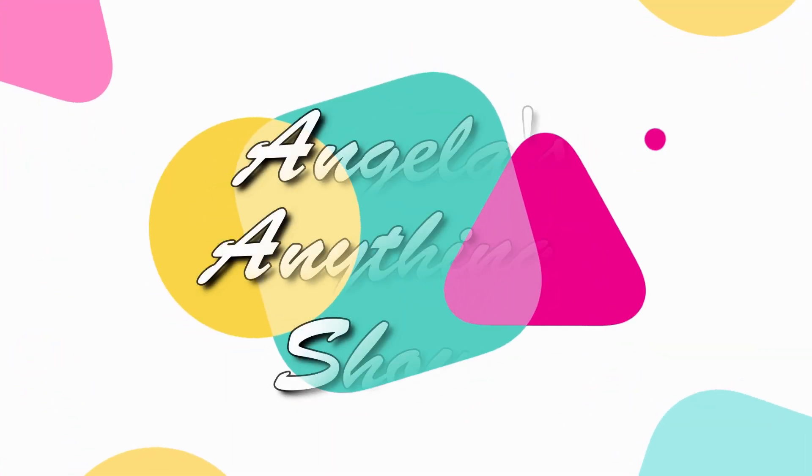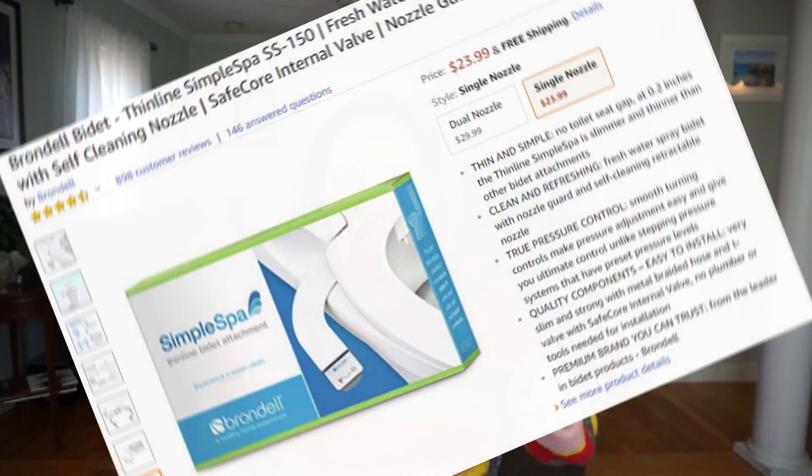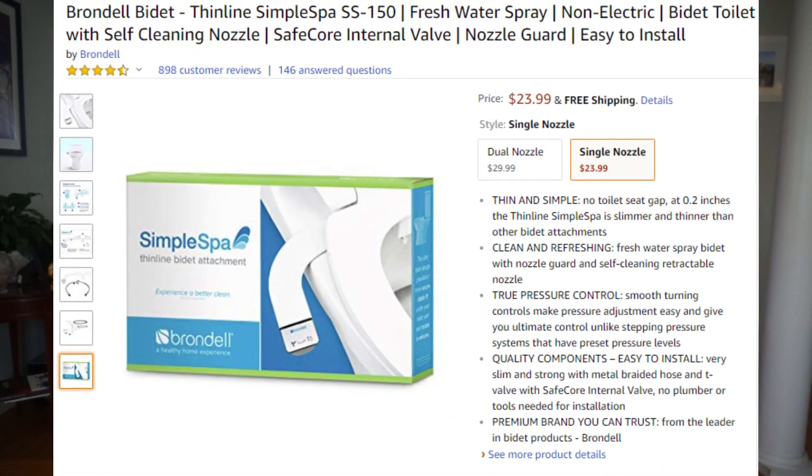And I have a direct quote from him which says 'don't get scared and lift because it'll hit you in the balls.' Hi, welcome to Angela's Anything Show and today I am reviewing the Brondell Bidet Thin Line Simple Spa.